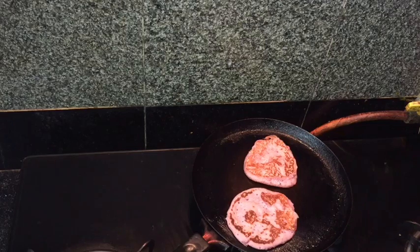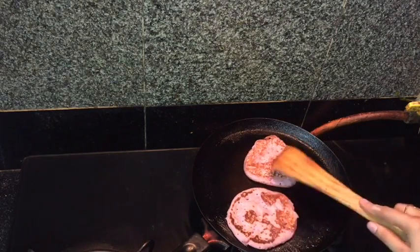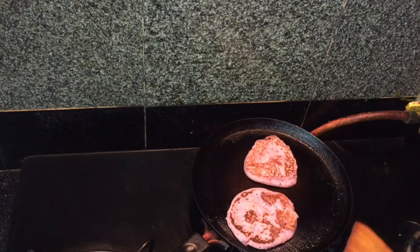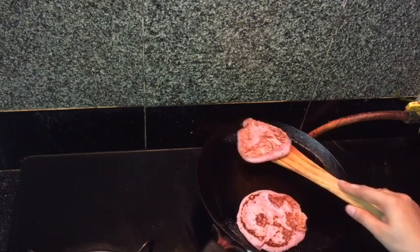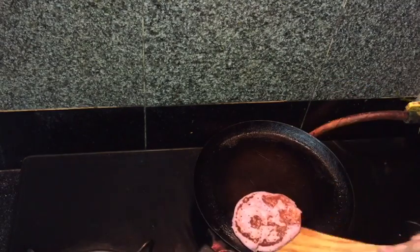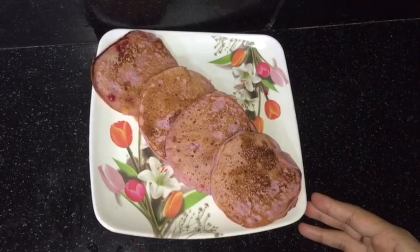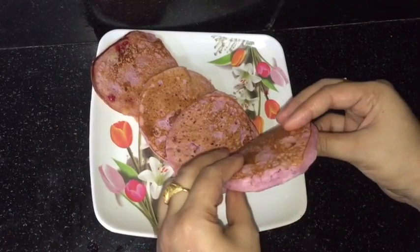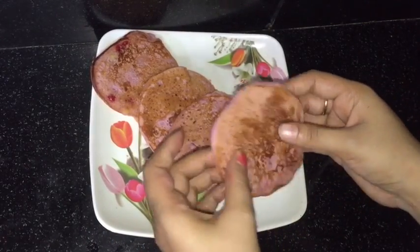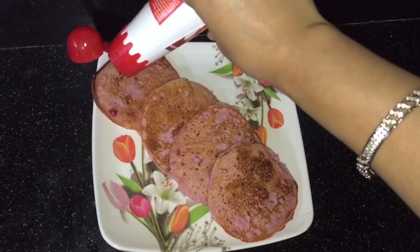Very nice golden brown color has come — the pancakes are ready. Now I will take them onto a plate. You can see how fluffy they are and perfectly cooked from all sides.